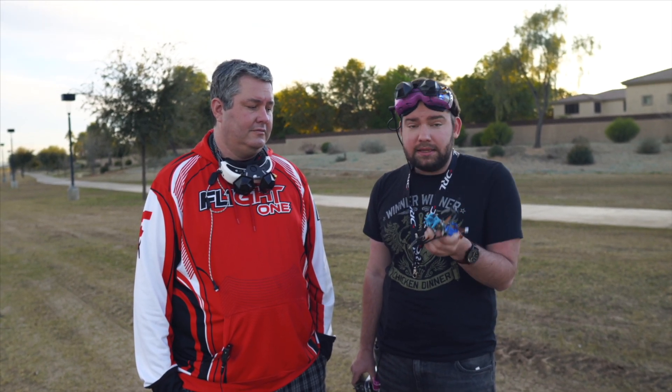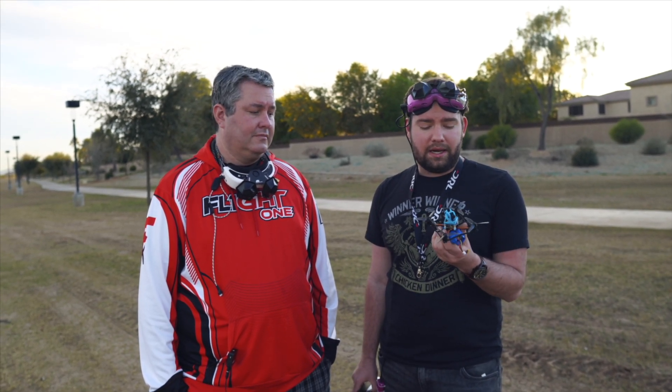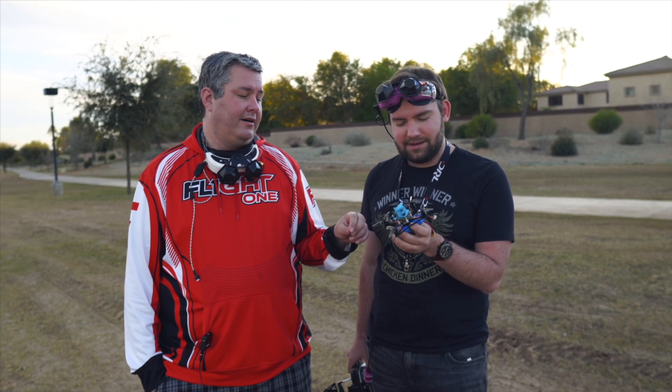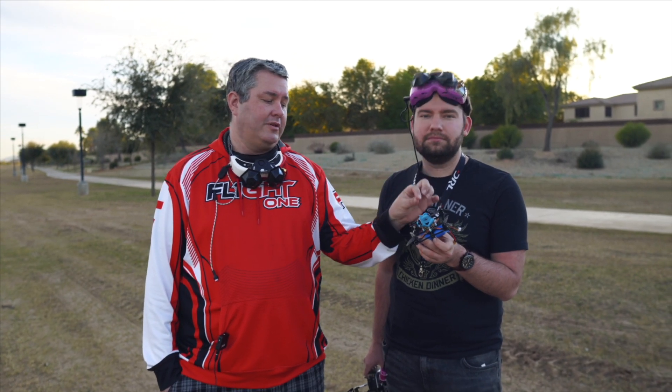This is a ready-to-fly solution from Diatone with a RunCam — you literally buy it, plug it in, and fly. Just by swapping the antenna and putting Crossfire on, you could potentially get three to five miles range, effectively ready to fly for around 150 bucks without the split, or around 180 with the RunCam Split added. We'll link them in the comments so you can get what you need.